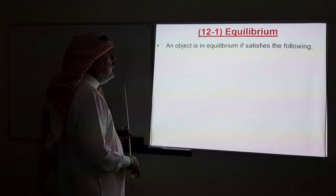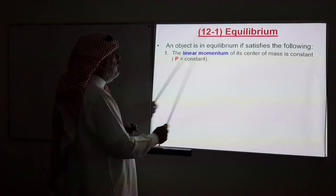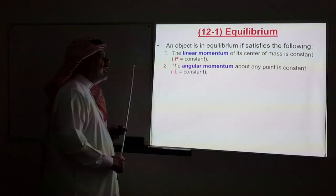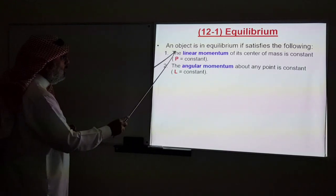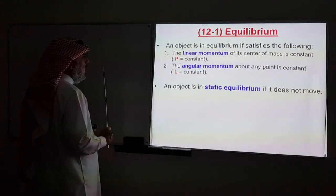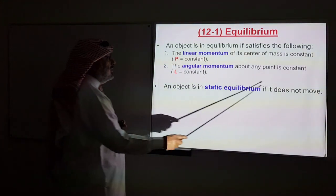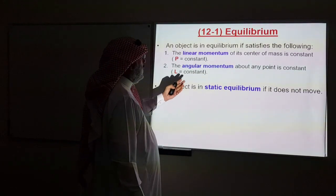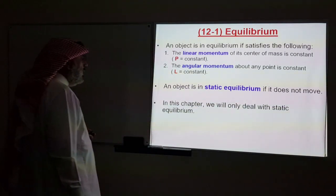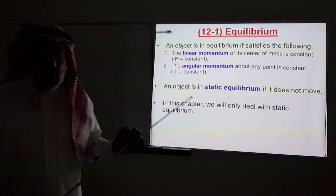An object is in equilibrium if it satisfies the following two conditions: first, the linear momentum of the center of mass is constant; and second, the angular momentum about any point is also constant. If these two conditions are satisfied, we say that the object is in equilibrium. An object is in static equilibrium — a special case — if it doesn't move, meaning the linear momentum is not only constant but equal to zero. In this chapter we will only deal with static equilibrium of rigid bodies at rest.